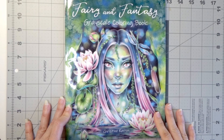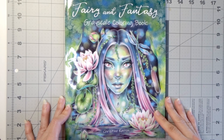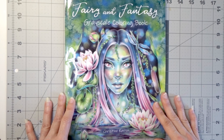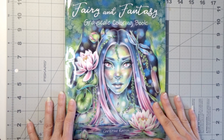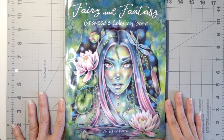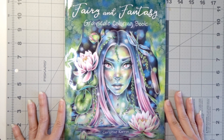Hi everyone, welcome back to my channel. Today we are going to be doing something I don't usually do — we are going to be doing a flip through of this beautiful coloring book that was released not that long ago: Fairy and Fantasy Grayscale Coloring Book.